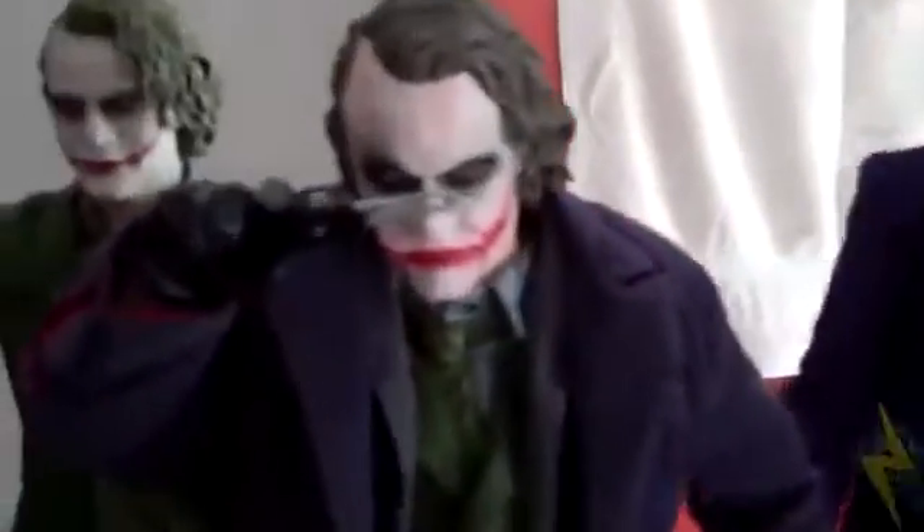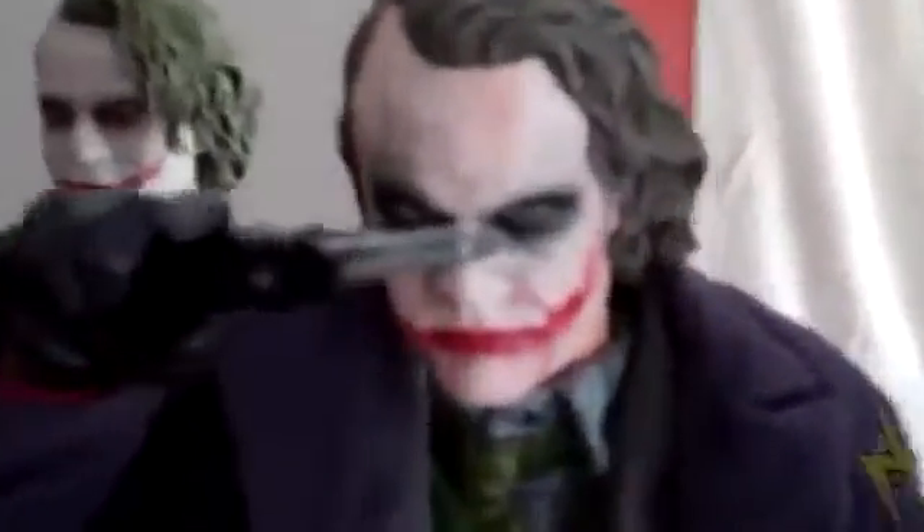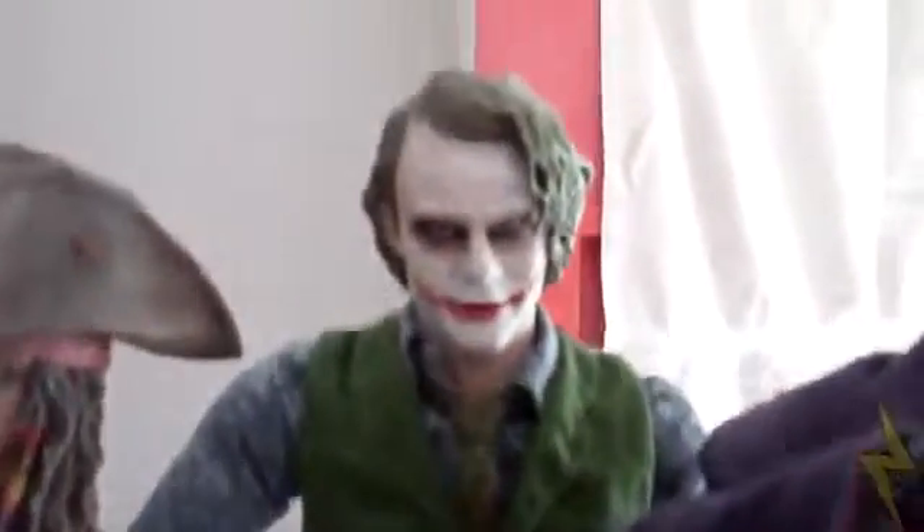Right here is my Heath Ledger Joker — he's actually made of a bunch of different Joker parts. He has the bank robber Joker head, the DX code, the regular Joker clothes, and the DX tie. It's just the best pieces from every Joker figure I could find put together in one. Right here is the regular Hot Toys Joker — it doesn't really look like Heath Ledger, but all in all it's still a pretty cool figure.